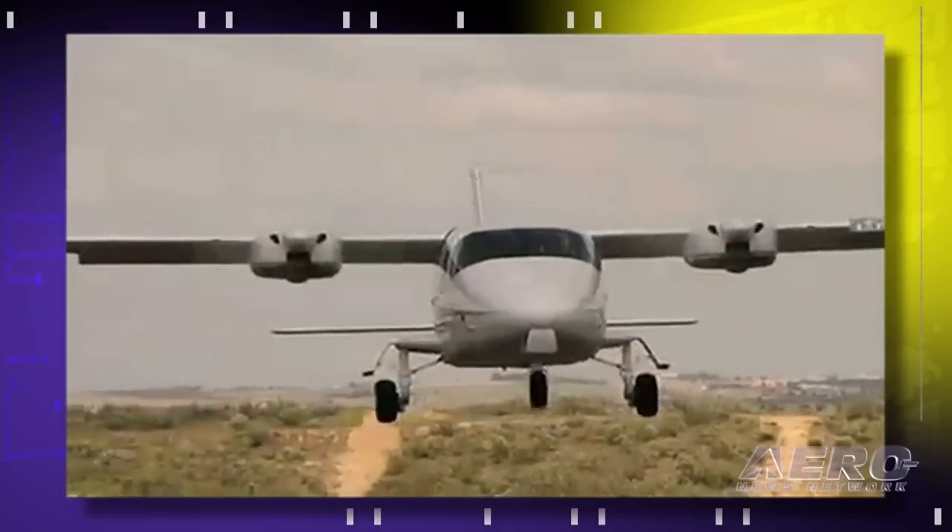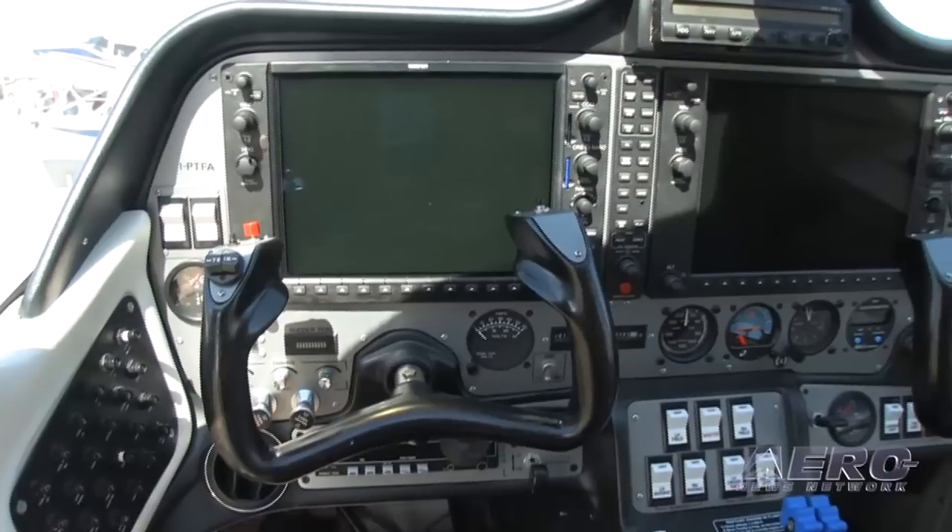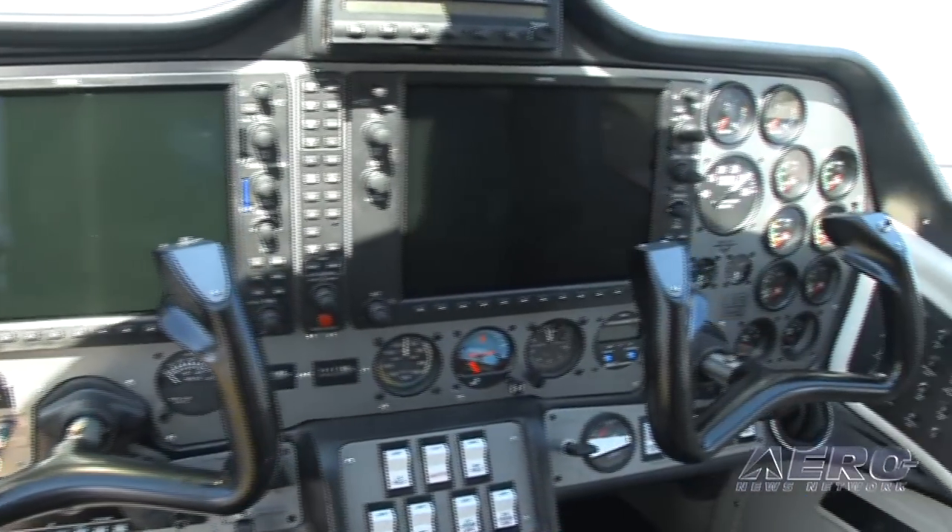Let's talk specifically about the economics of getting into this aircraft. What is the projected price when it's available here in the States? Projected price for an analog system with a GNS 430 is about $410,000. With a G1000 fully loaded, we're talking underneath $500,000 per copy.